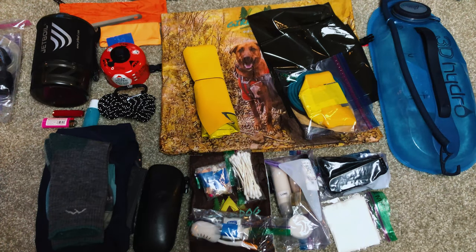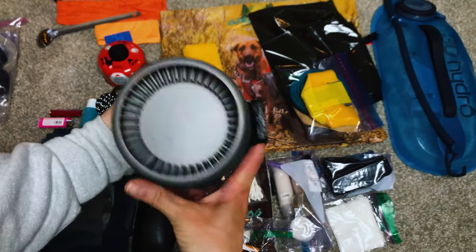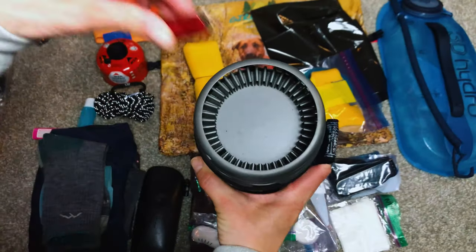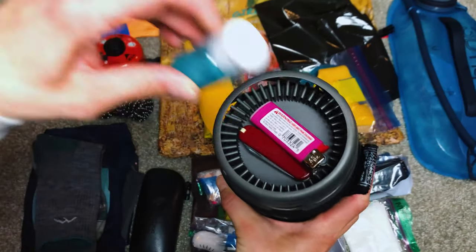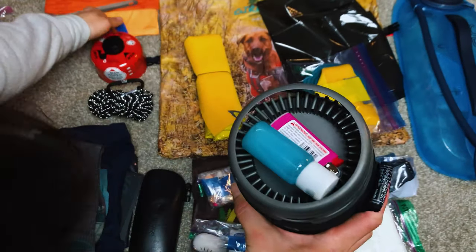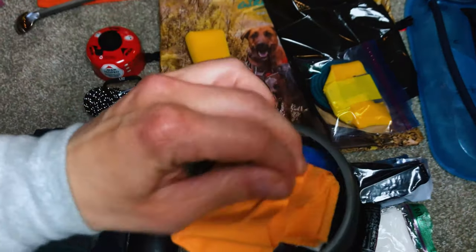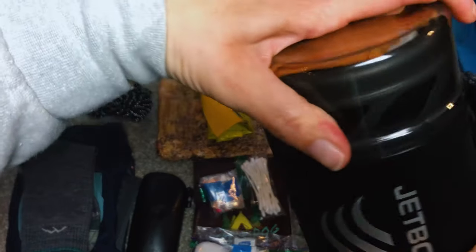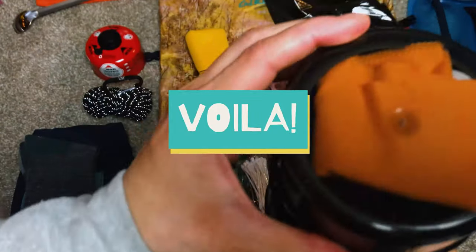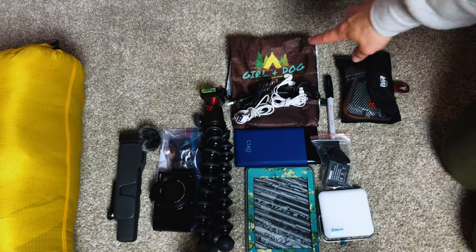To maximize space in the JetBoil: take the bottom off, put the knife, lighter, soap, and scrubby brush inside, then pack the little towel in too, and put the cup back on — voila! Maximizing space in the JetBoil.